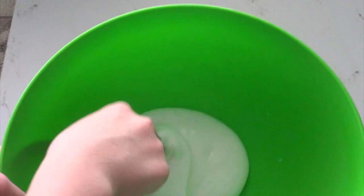After your slime doesn't stick to the bowl anymore, just start kneading it with your hands.